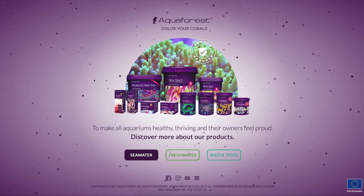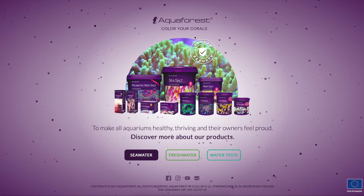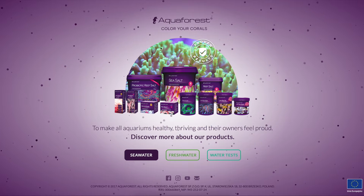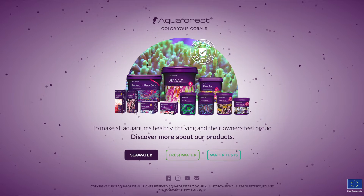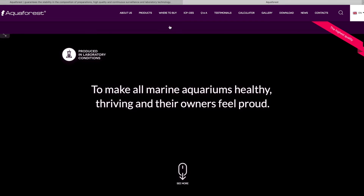Let's jump on their website and check out how easy it is to bring that up. The first thing you need to do is jump onto the Aquiforest website. The best thing about this is you can actually do it from your phone while you're at your local fish shop and you're checking out the batches of salt. You're going to jump into the seawater side.